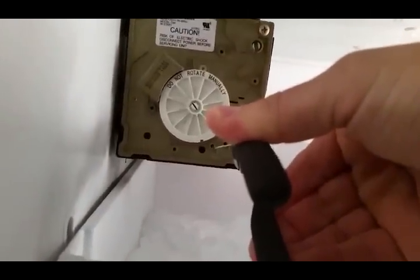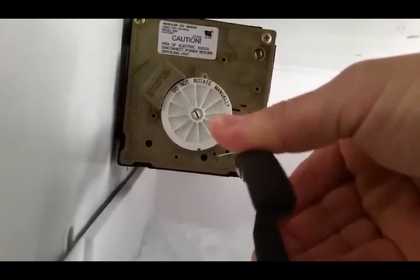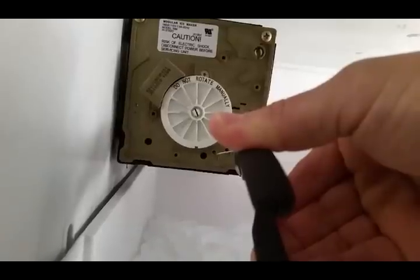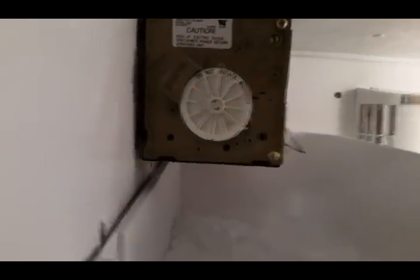I'm going to insert it for three or four seconds until I hear a click. There was the click, so I've removed it. Now I'm safe and we can just watch the ice maker go.